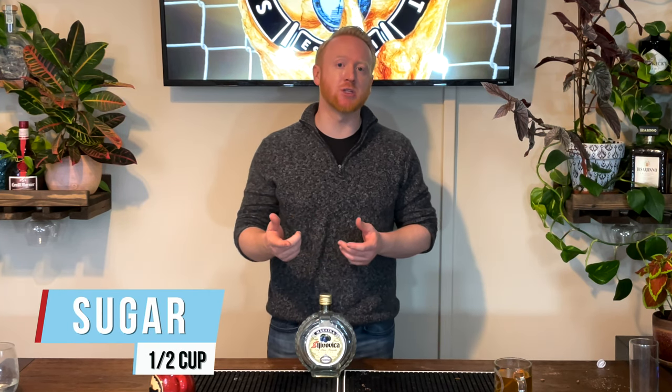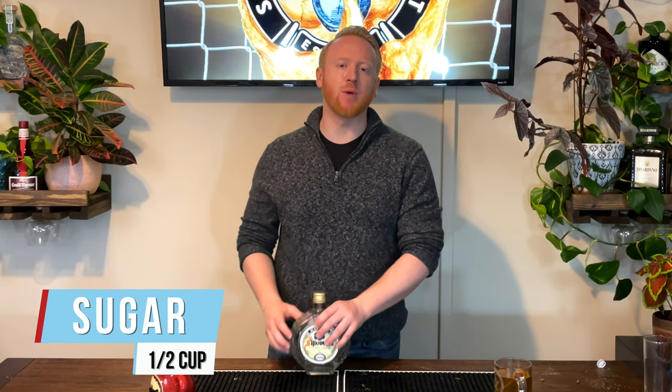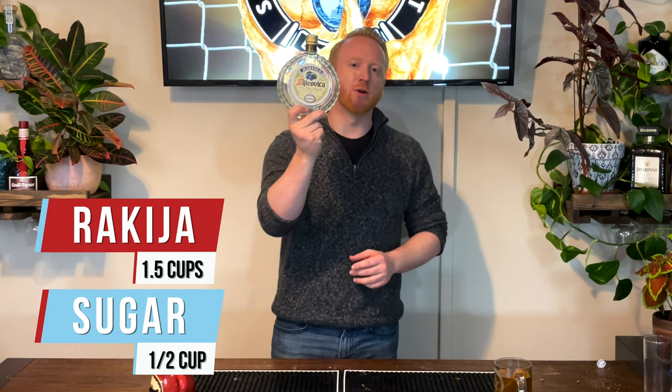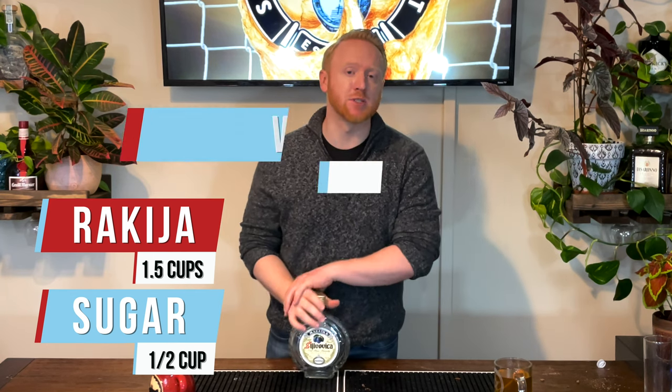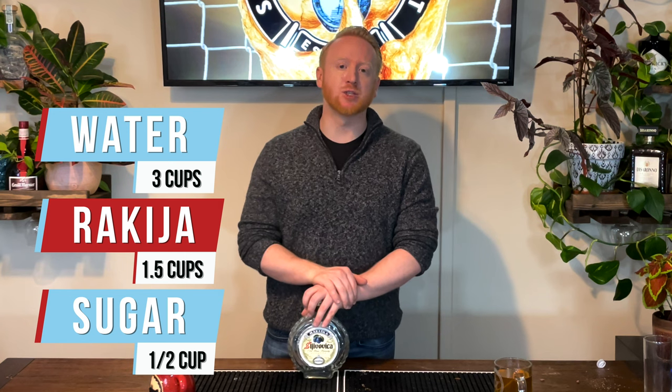This is essentially a Serbian hot brandy — Vruća Rakija. It's not a cocktail you make behind the bar; you actually cook the whole thing. We took half a cup of sugar in a pan, cooked it until caramelized to a golden color, then removed from heat and added one and a half cups of plum brandy rakija and three cups of water. We stirred constantly, brought it to a boil, and served it hot. Ladies and gentlemen — Vruća Rakija, Serbian hot brandy.